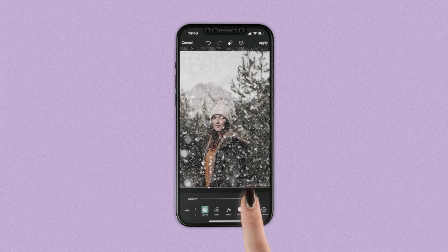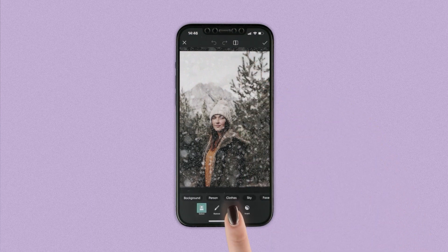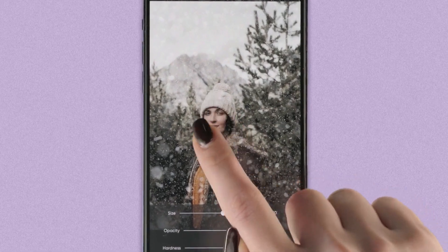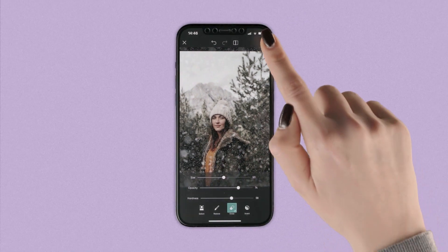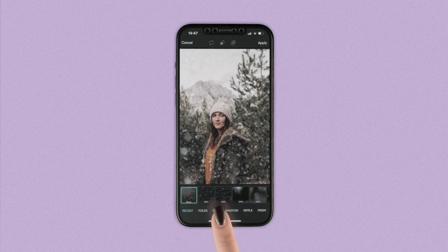Play with the opacity for effect. What's that saying? No two snowflakes are the same opacity? Something like that. Then, erase any areas where snow gets in the way of a face or any other element in your edit. Finally, add a dust mask to add an even more wintry vibe.